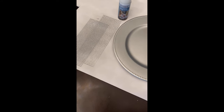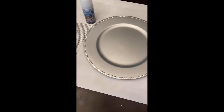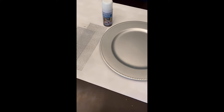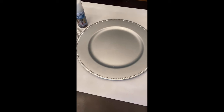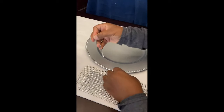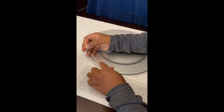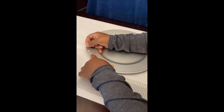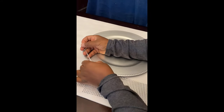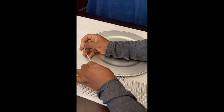Moving along to the charger plate, you're going to need a charger plate, adhesive, and gems — all purchased from Dollar Tree. Here I'm going to take a strip of gems and apply them around the perimeter of the charger plate. You're going to do four to five rows to achieve this look.